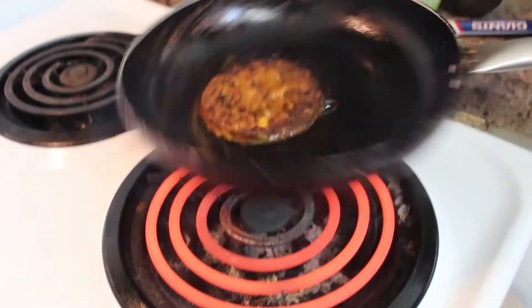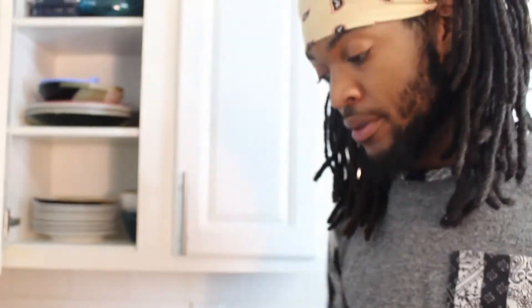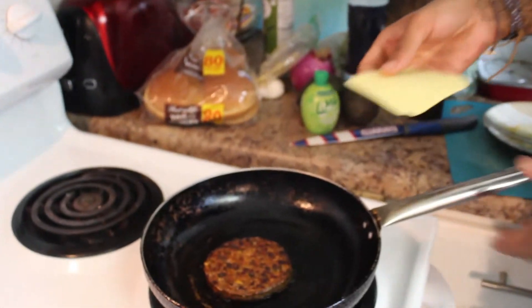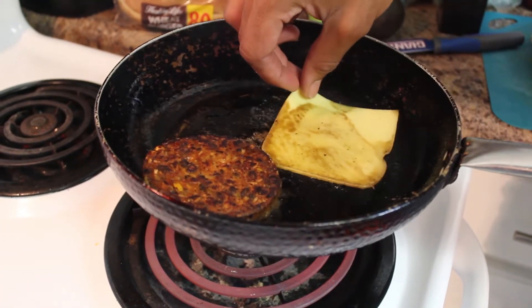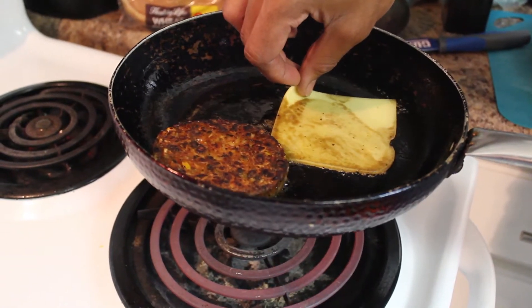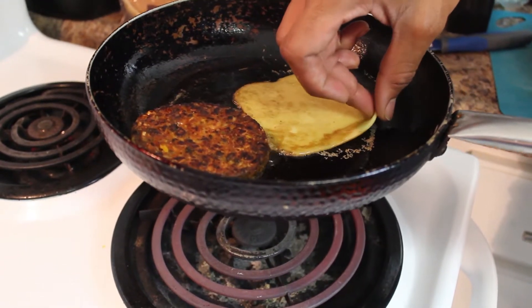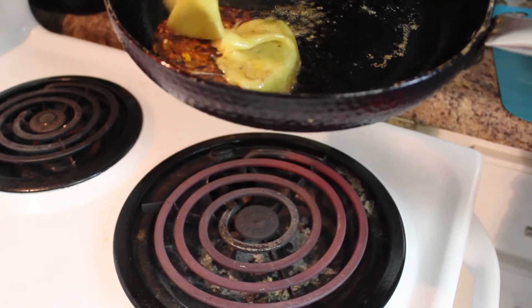So once it's been on there for about a minute on high temperature and it's nice and crispy, then you can throw on your cheese. Wait for it to melt a little bit, flip it over, and throw it right over the top.